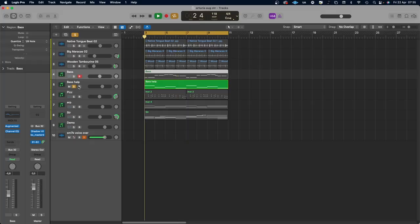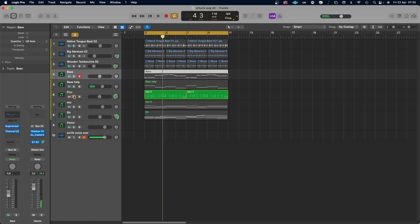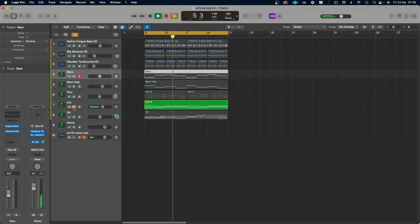I don't have any effects on this — it's only the built-in effects in the plugin. I only allowed myself to use a little bit of EQ to fit them together. I call this track 'Bass Help.' And then some pizzicato — it's actually a combination of pizzicato and spiccato, and you morph them together. It sounds like that. And then a string pad.